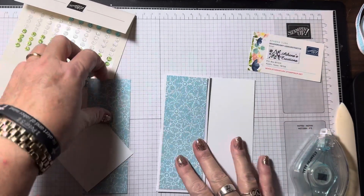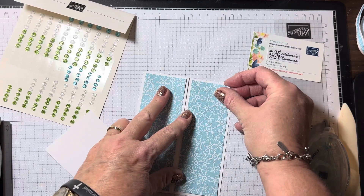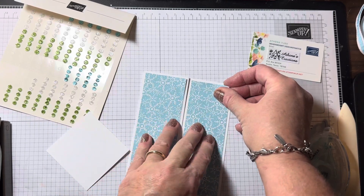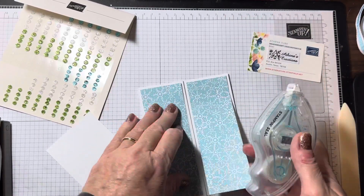Now I'm going to attach the right side, lining it up as close as possible. Again, I'll hold down one side, lift up the flap, and apply my adhesive.